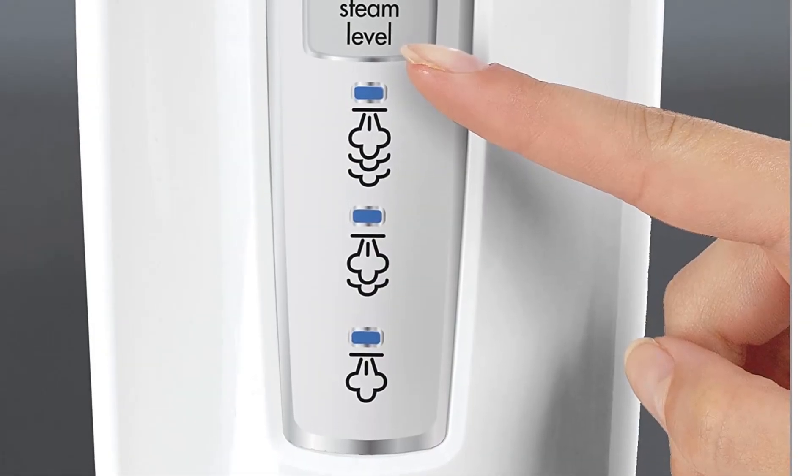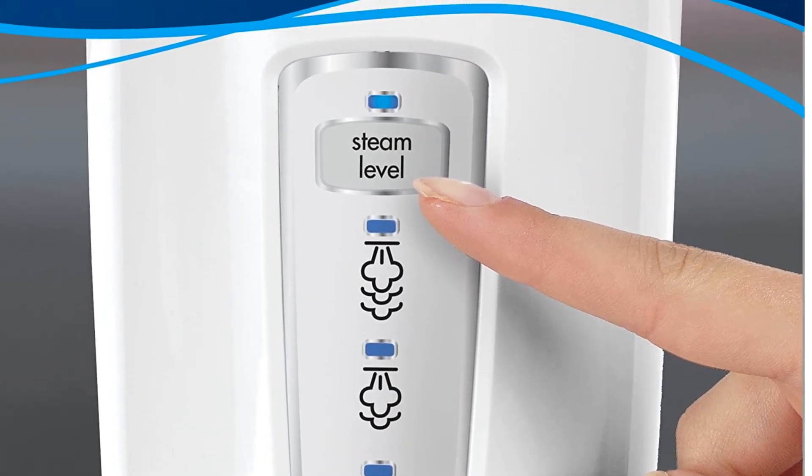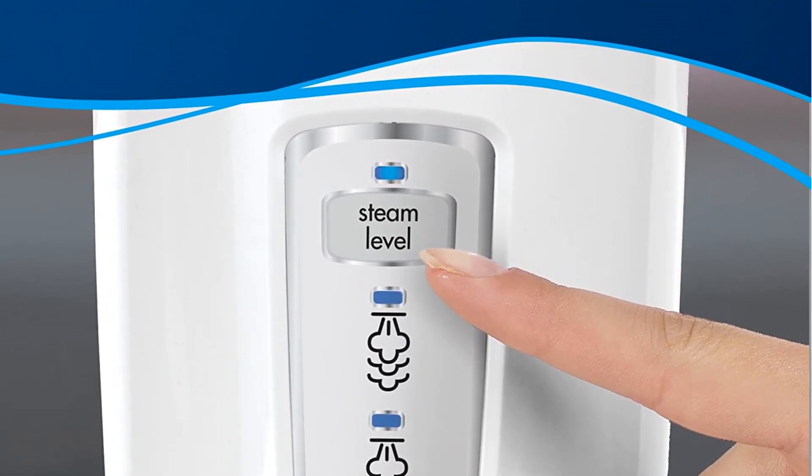Still, the fact that it's easy to fill, heats up quickly, impressively removes stains, and cools down in just four minutes makes it well worth the price.